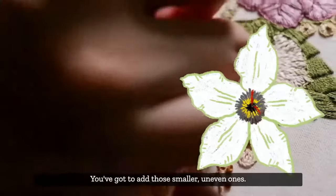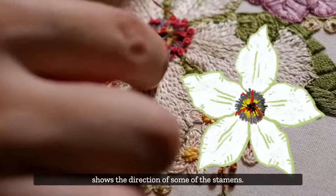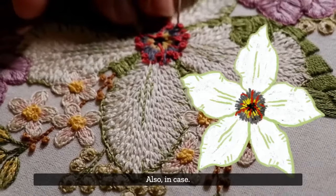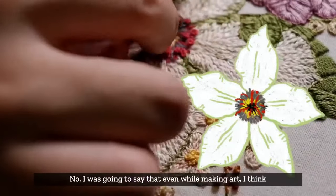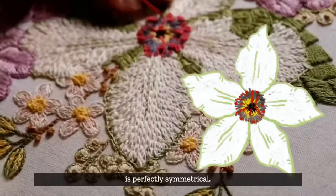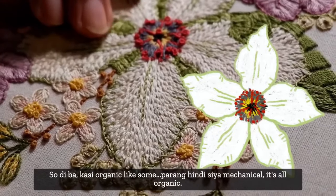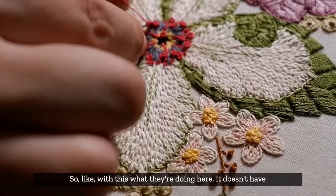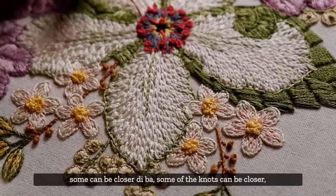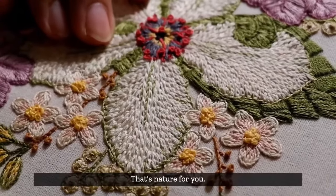The illustrated flower on the side shows the direction of some of the stamens - it's just a general guide. Nothing in nature is perfectly symmetrical - it's all organic. With what we're doing here, it doesn't have to be perfectly balanced. You just scatter them around - some knots can be closer to each other, some can be far apart. That's nature for you.